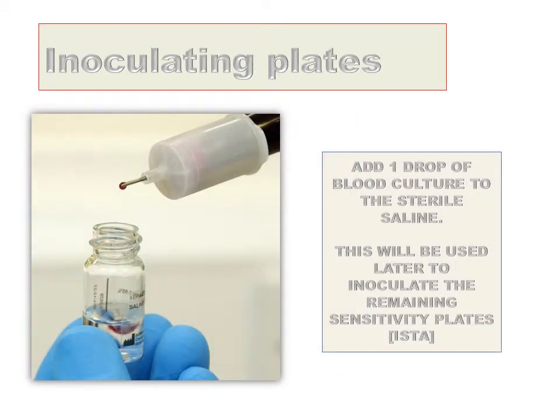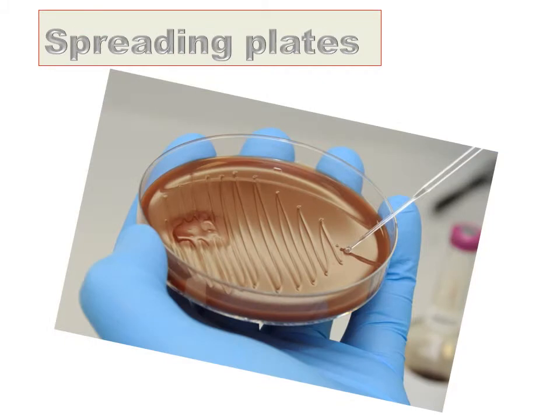Lastly, add one drop of the blood culture to the sterile bijou containing saline. This will be used later to inoculate the remaining two sensitivity plates. Use a sterile plastic loop to spread the blood agar, chocolate and chromogenic media plates.